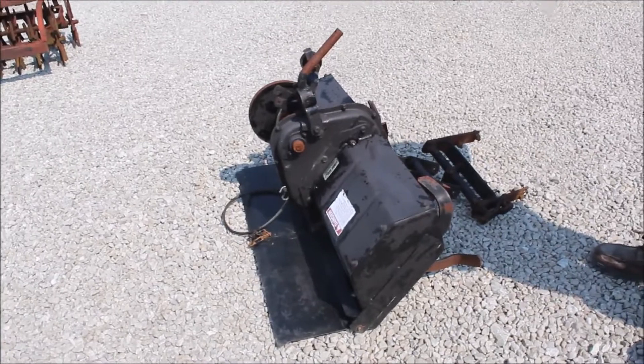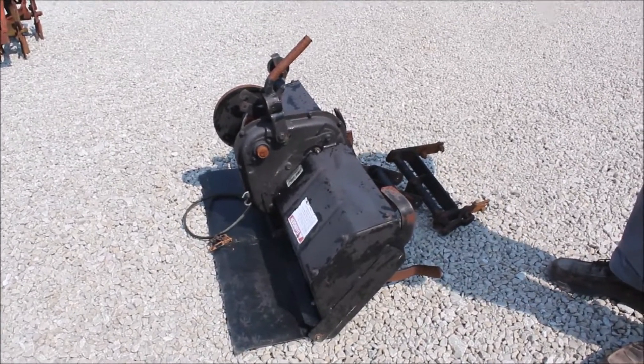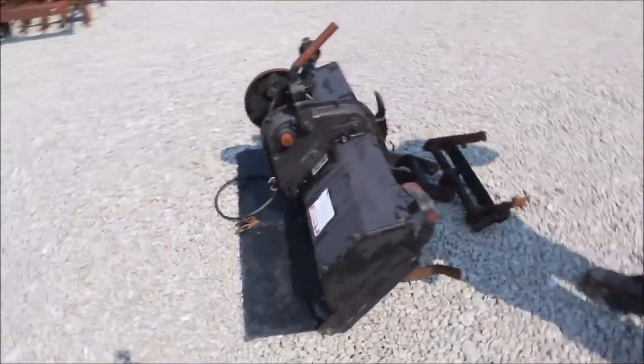I'm going to buy it absolute on Tractor House auction. Probably a hard find. I'm not exactly sure what it fits.